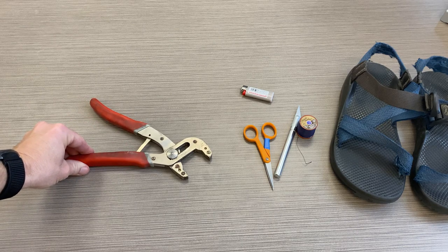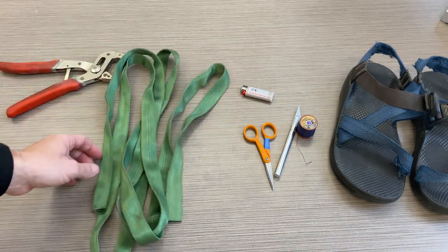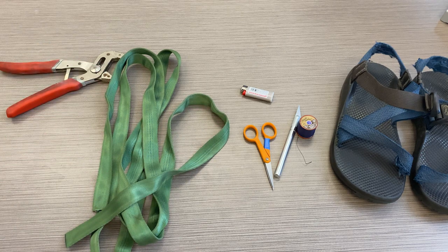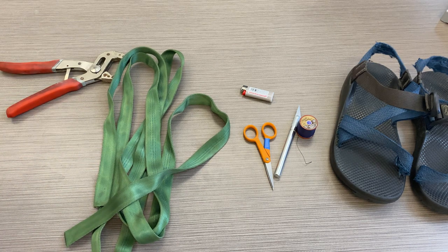Pliers, because sometimes your Chaco straps are just really stuck inside the sole. For my Chacos — I have Z1s — I'm using one-inch tubular webbing. You can get this at any climbing shop or outdoor shop. If you have the Z2s, it's three-quarter inch webbing, which is a little bit harder to find. I also have a measuring tape to make sure my webbing is the exact size of the original webbing.